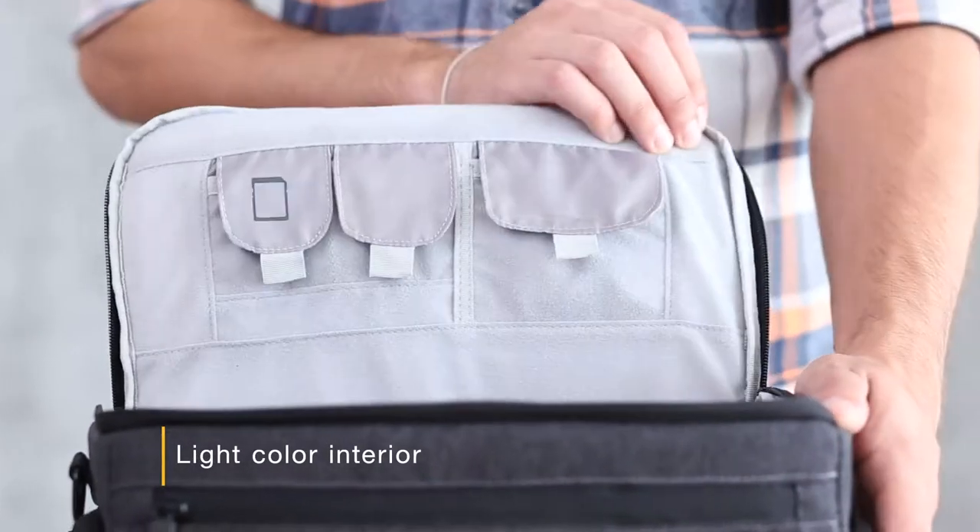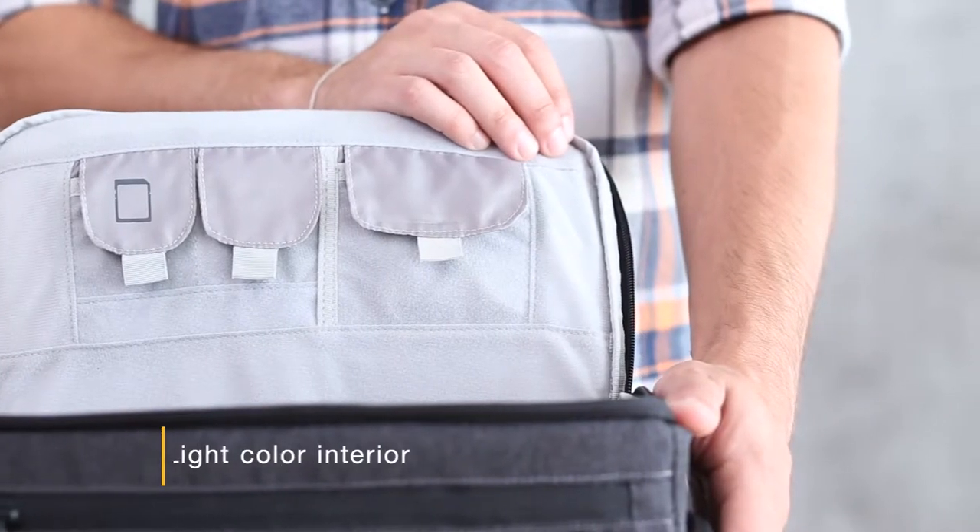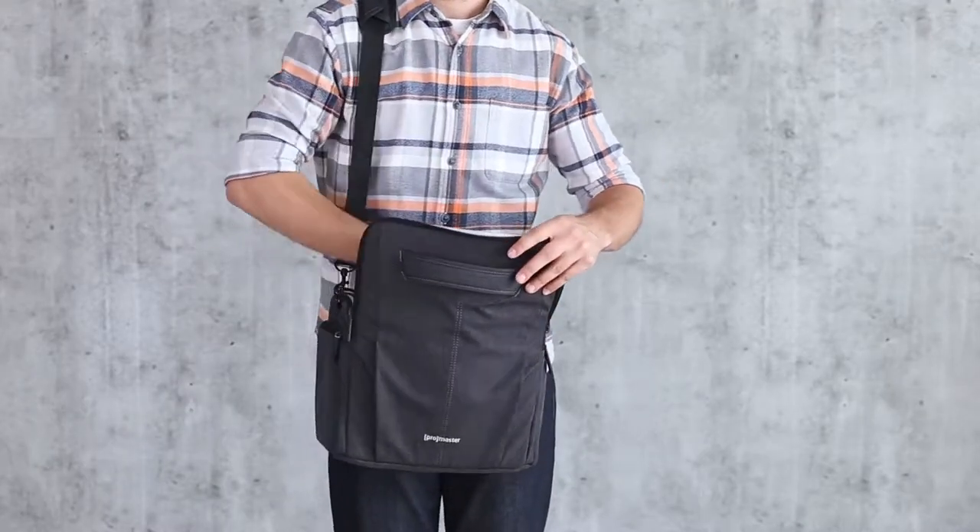Even in a dark environment, the lightly colored fabric makes it easy to find small items. The Cityscape 40 is spacious, yet surprisingly compact, making it perfect for every adventure.